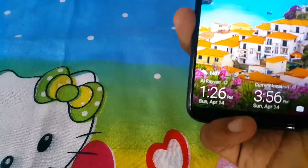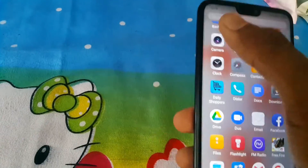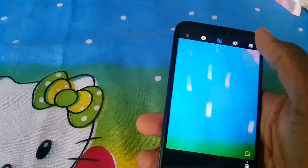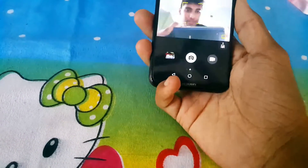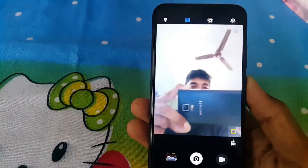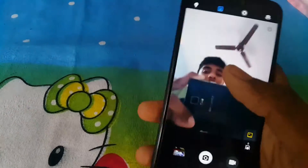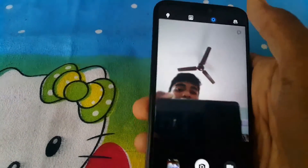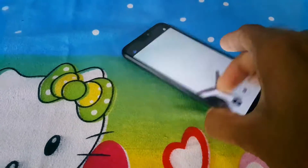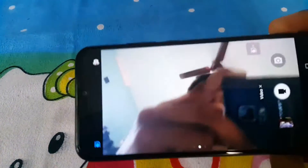Now let's talk about the camera. On the front you're getting a 24 megapixel camera. If you are a selfie lover, I will truly recommend this phone because the selfie camera is very clear. The screen is also getting a movie feature mode and you can see the stabilization of the camera.